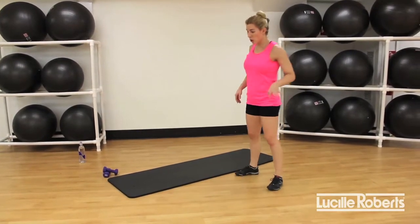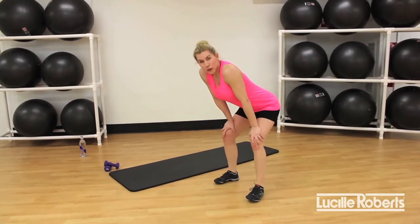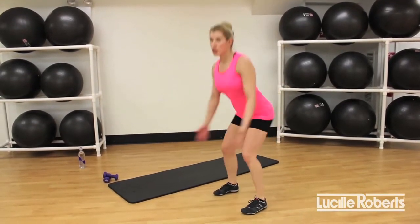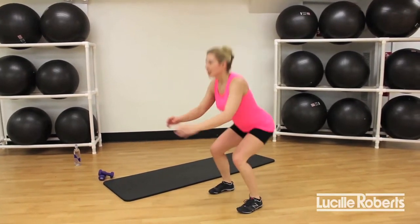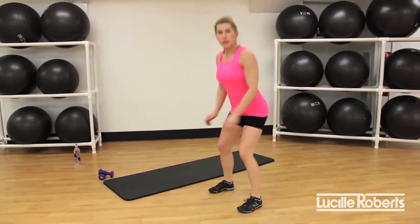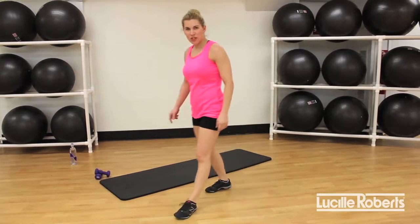We're back to jump squats — basic squat or jump squat, you choose. I'm going to do the basic squat this time. Squat away! If you're jumping, I hope you're jumping high at home. Weight in my heels, chest up, focusing on my glutes. Let's do five more — four, three, two, and release. Great job, shake it out.